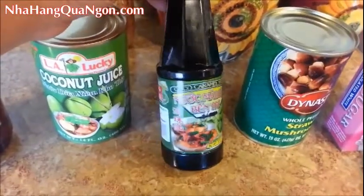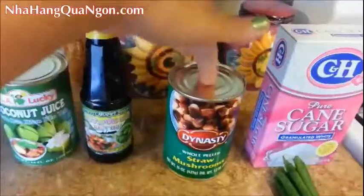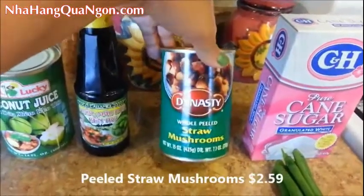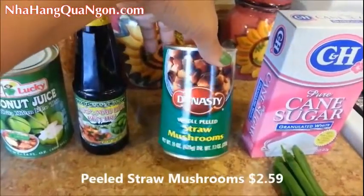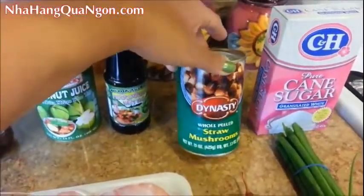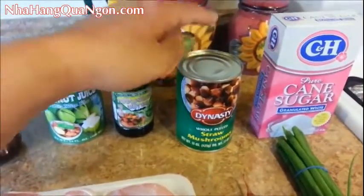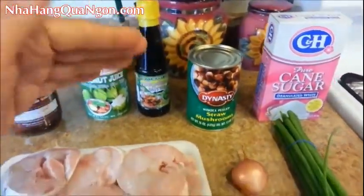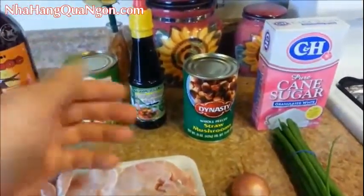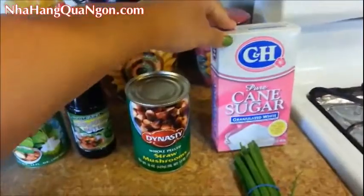It even has a picture of the braised catfish right on the label. And this here is completely optional — it's a can of peeled straw mushrooms. This is usually not added to your traditional braised catfish recipe, but I was at a Vietnamese restaurant one time and they added it and I thought it was just delicious, so I'm going to add it as well. And we'll need some sugar.